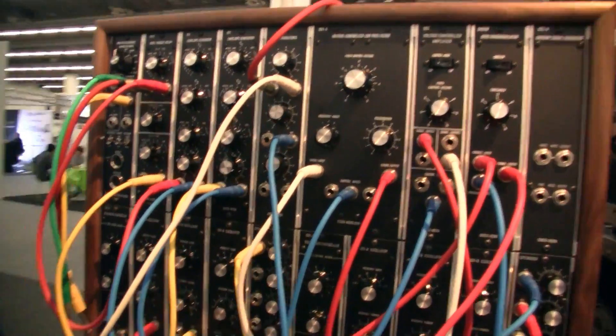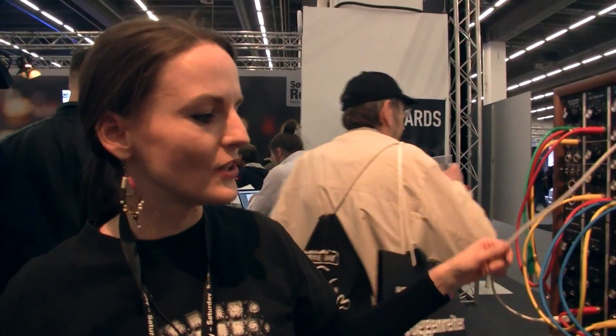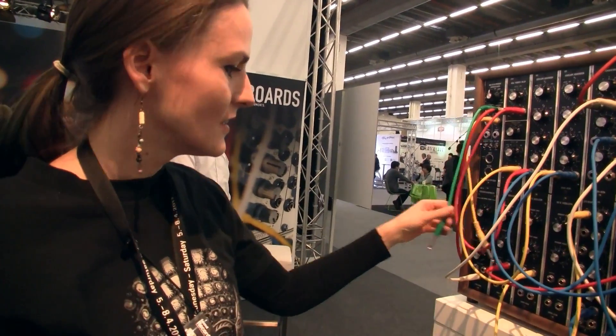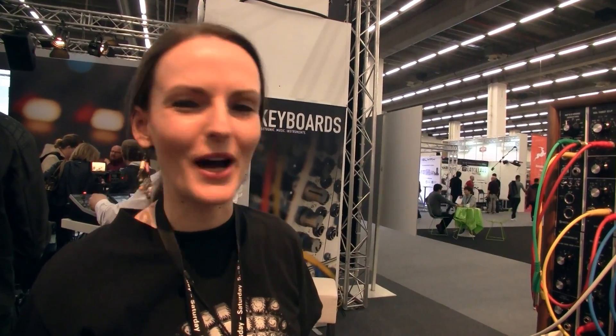Obviously we don't have a sequencer in that case, so that's why we're just hearing one note. But at the moment we are getting the clock from the sequencer on the other side — the Eurorack case — and the Moon Modular has a separate sequencer down here. We could patch this one over here, or from the other side, and the only thing you have to think about is that you have the 6.3mm cables and you need to adapt them down to 3.5mm. You just use adapters and then you can use it with all the other formats — it's quite easy.